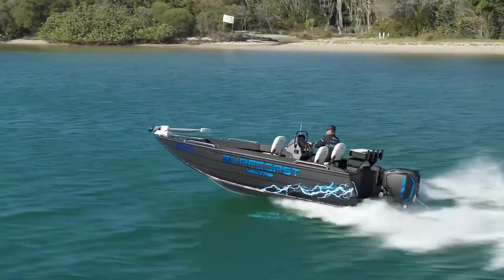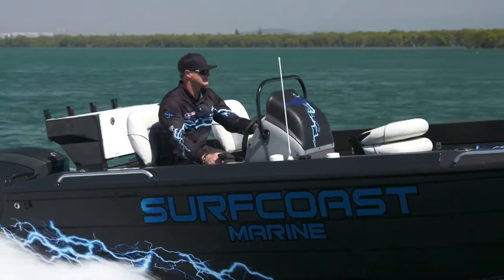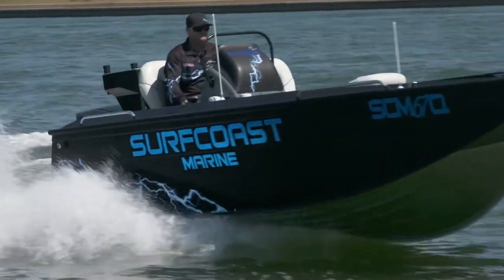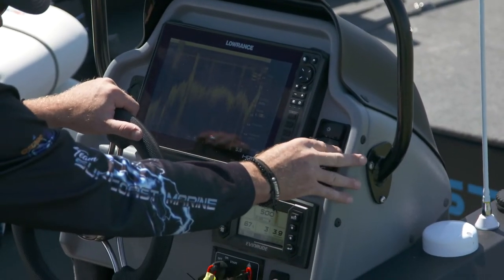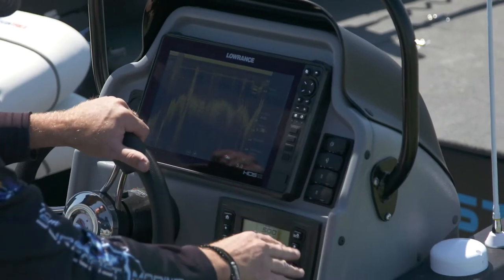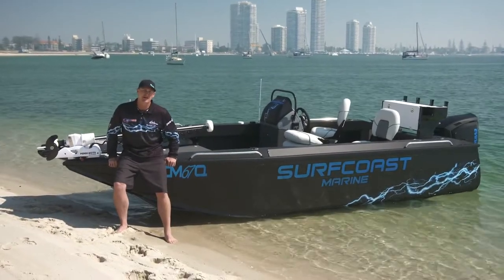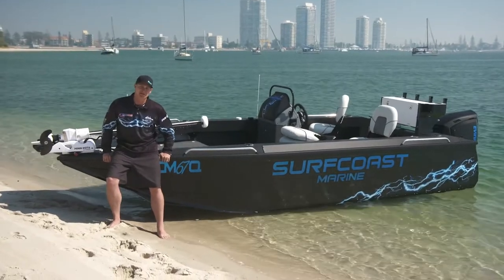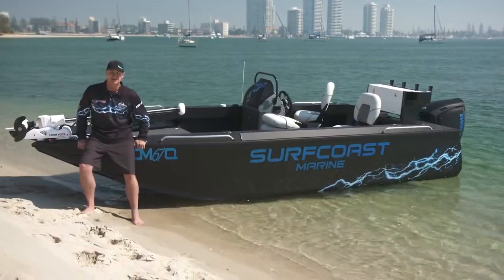This really user-friendly console by Quintrex is nice and low so you can fish over the top of it. There's a great grab rail for those rough conditions or crossing the bars. It has heaps of room for your electronics, and a nice little switch panel which has your bilge pump and nav lights. For all you guys that love night fishing, I've put some under-gunnel LED blue strip lighting, and also upgraded the cup holders and rod holders to stainless.